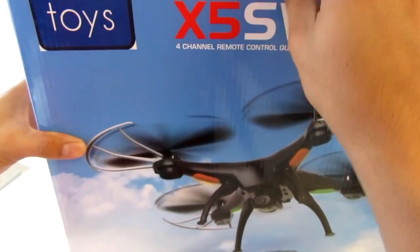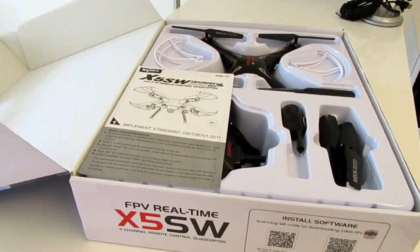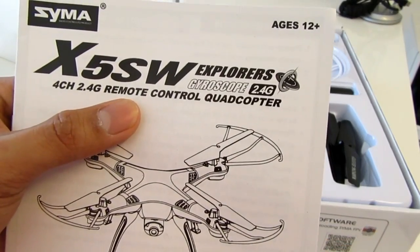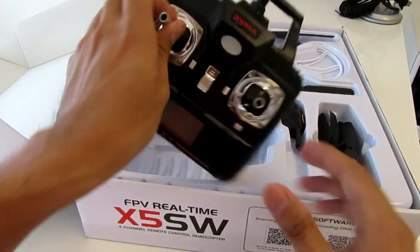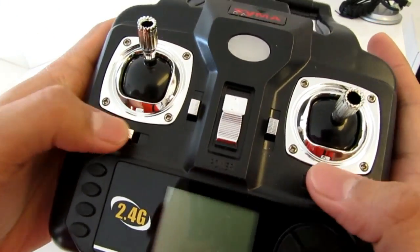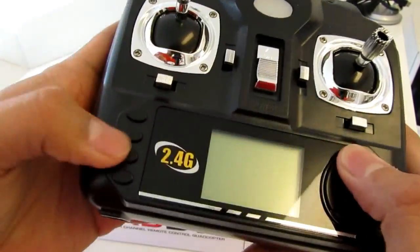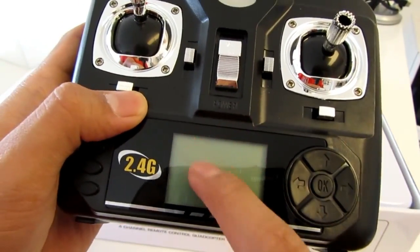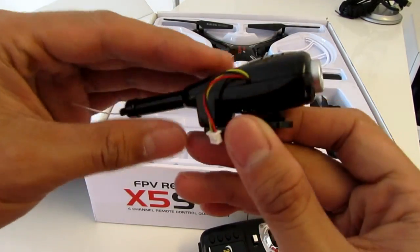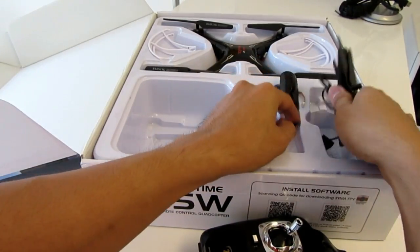So unboxing for you guys right here — this is what it looks like. Here's the manual; it's called the X5 SW Explorer remote control quad chopper. First thing we got here is the remote. There's the on button, antenna, and this right here — these are all fake buttons, they're not real. There's a little screen right here too.